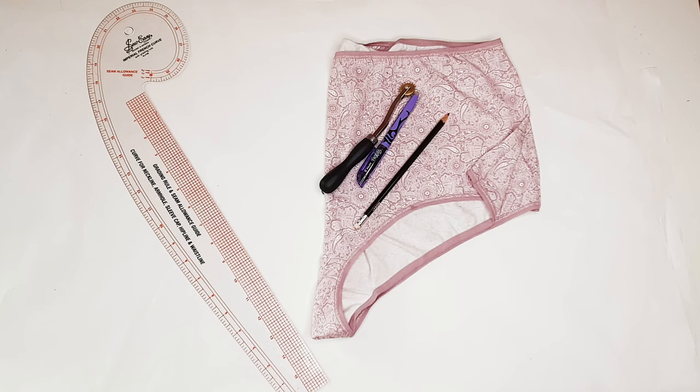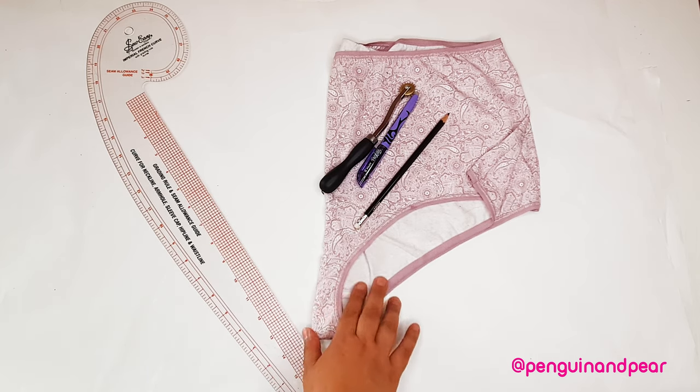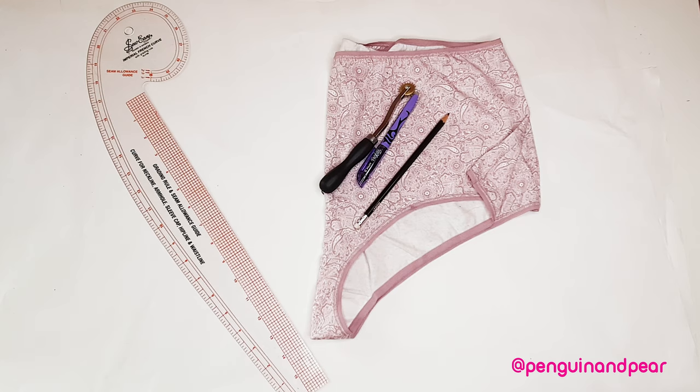Today we're going to make some big girl Bridget Jones style panties like the ones you see here. Full disclaimer, I did not make these — I bought these from Sainsbury's. However, we are going to create a pattern based off of these. It's really easy. If you saw my leggings video you'll know the premise: we're basically just going to trace around the different pieces until we get the pattern pieces. So let's go ahead and do that.